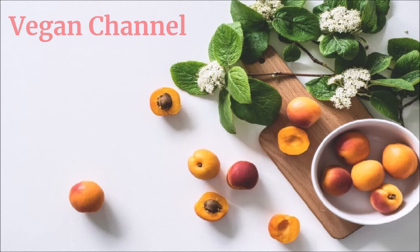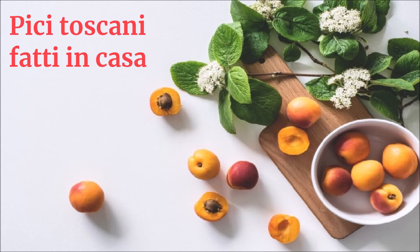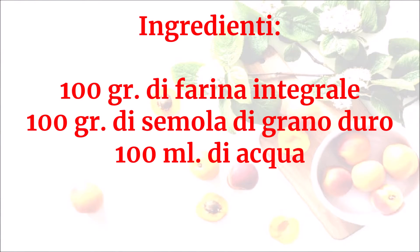Vegan Channel, la ricetta per una vita sana e felice, presenta: pici toscani fatti in casa. Ingredienti: 100 grammi di farina integrale, 100 grammi di semola di grano duro, 100 ml di acqua.